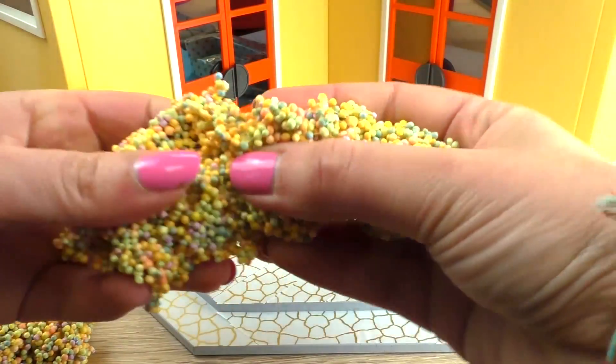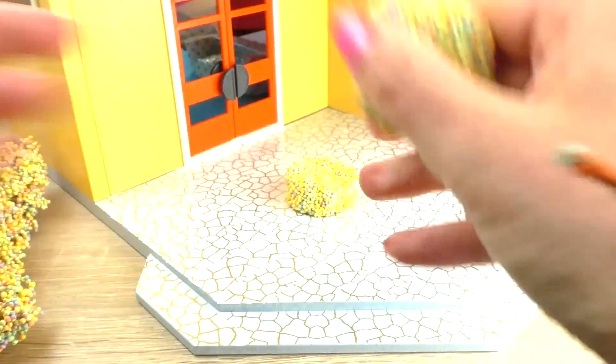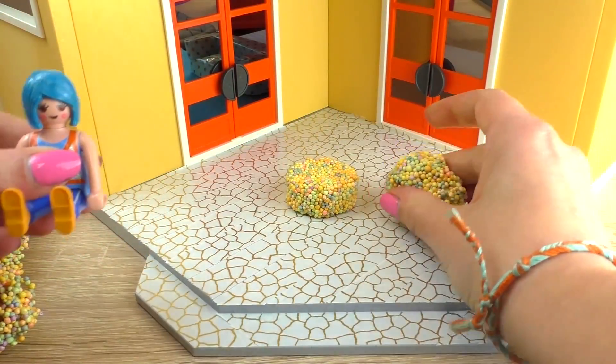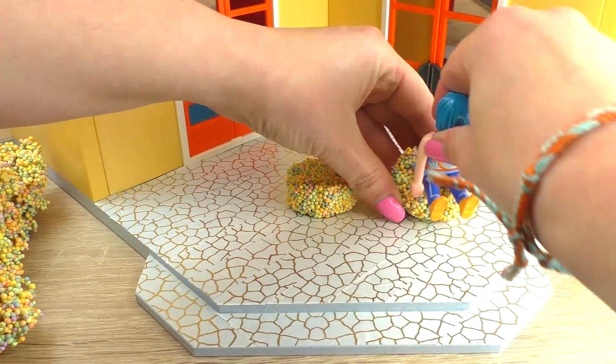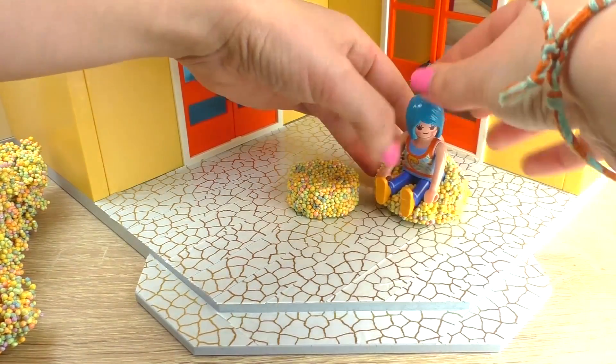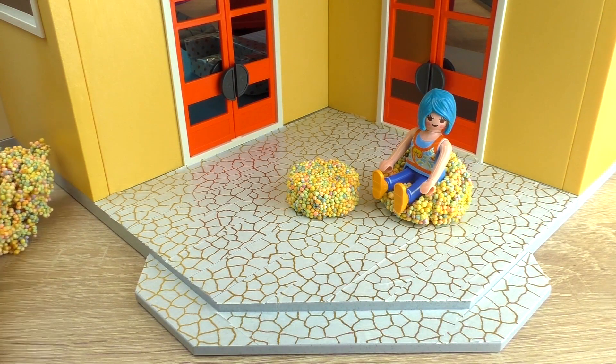Rip off another piece, take a little ball, roll it around. Here's one of Stella's friends — I'll just sit her right into it. And she's got herself a really cool, comfortable chair. It fits perfectly to her.